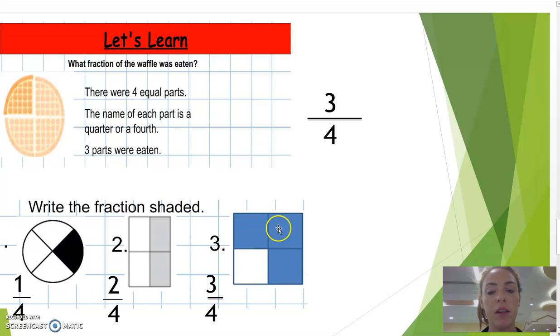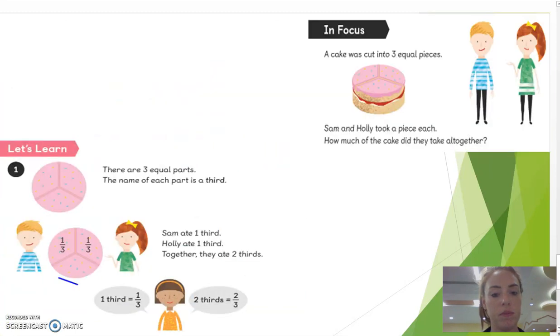Number three: there are three parts shaded, there are four parts in total — three quarters. I take this portion to three pieces. Sam and Holly took a piece each. There are three parts — the name of each part is a third. Sam and Holly took a piece each, so that is two thirds.